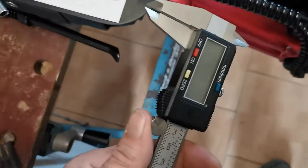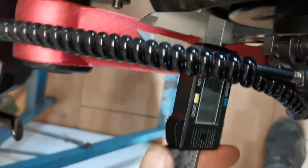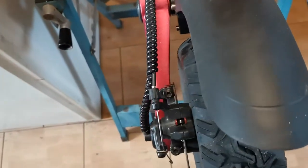If I get my calipers, zero them out, and put them in the hole — about 3.8 millimeters between the disc and the arm — so I'd say that's definitely leaning off to the left.